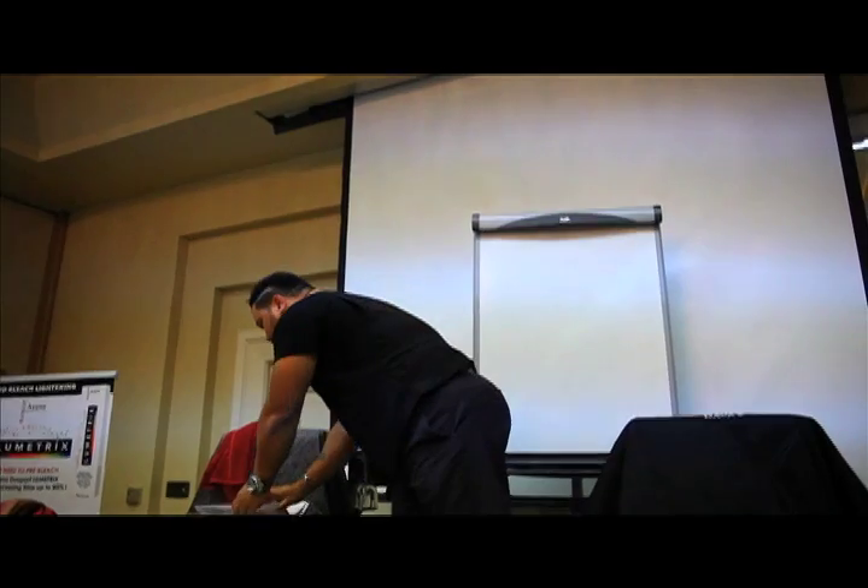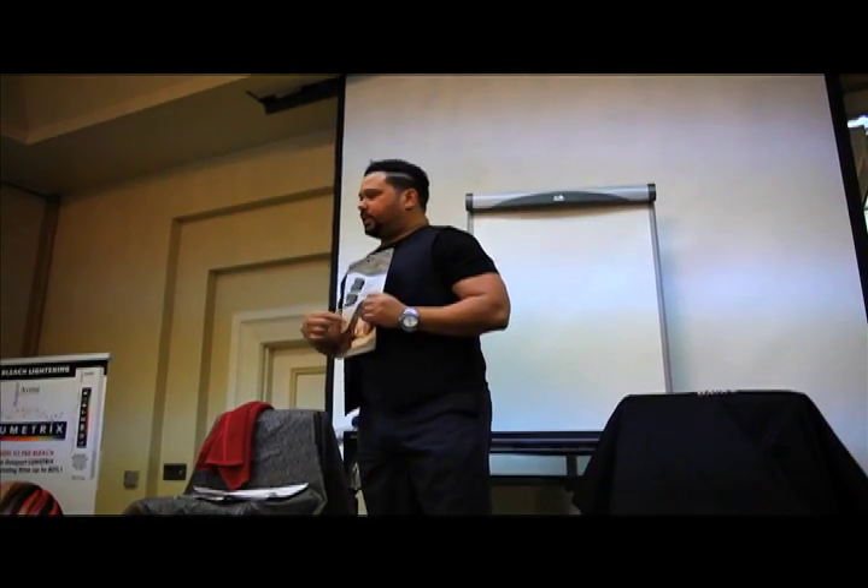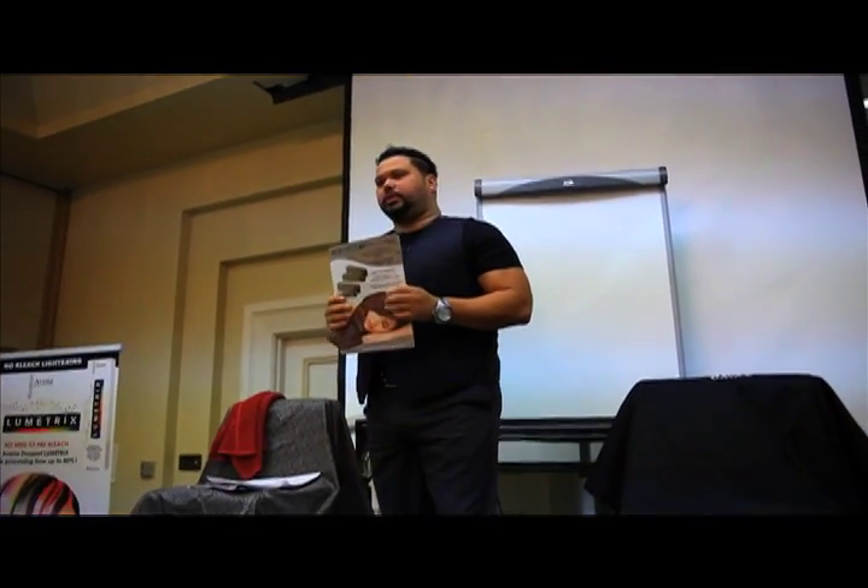I've been doing hair for over 26 years — I'm 27 years old. Today we're going to do a couple of things: I'm going to introduce you to Chlorion and what it does, and give you a little bit of theory so we can understand what we can do with all of these beautiful colors.